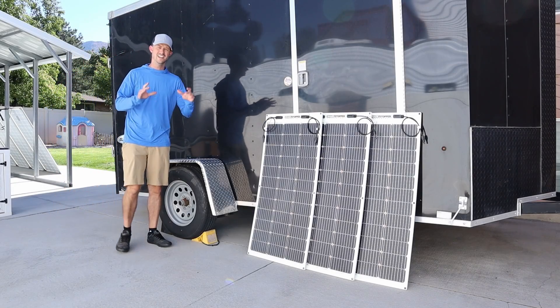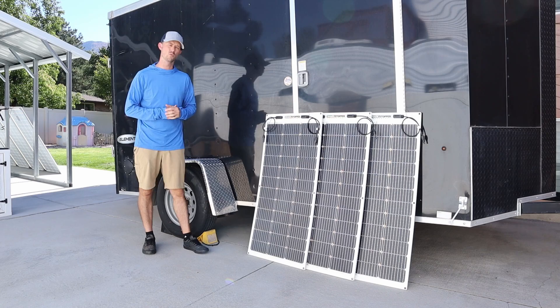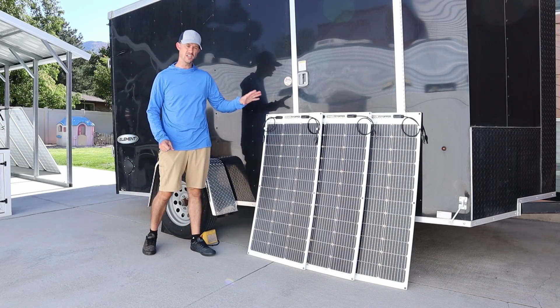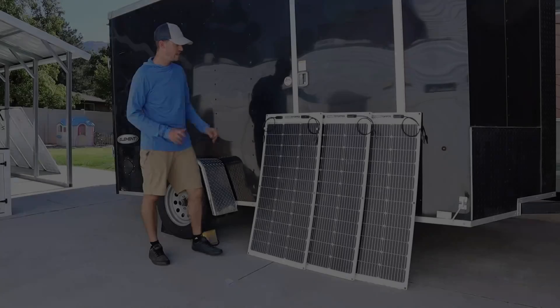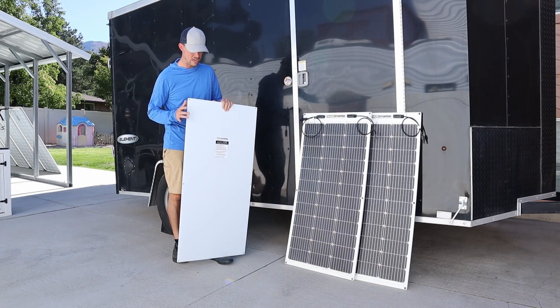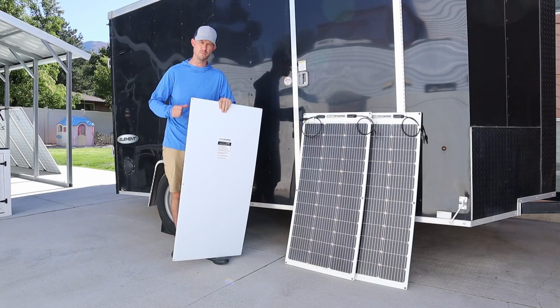Hey everybody, welcome back to a new video. In today's video I'm going to be showing you guys the new mounting kit for the Shade Stopper 100 Flex Panels. These panels are really cool because they are shade tolerant — they have a bunch of built-in diodes so if you end up shading these you still get a bunch of power output. And the fact that these come with a no-drill mounting kit is even better, so mounting these to the top of a trailer without drilling any holes should be a breeze.